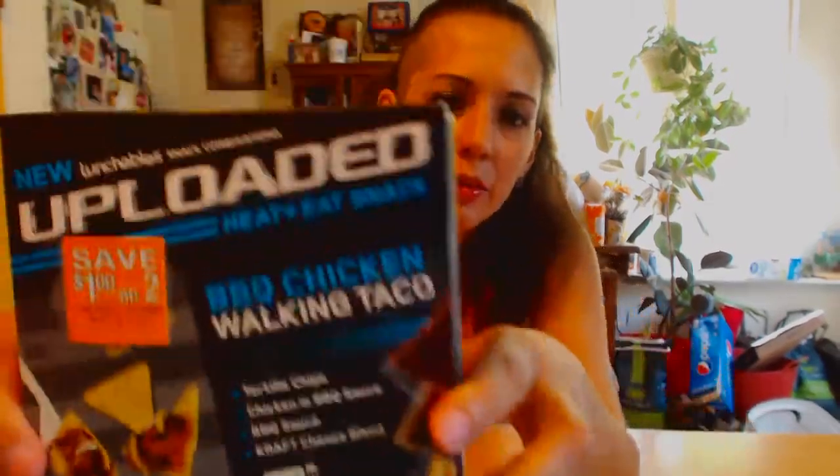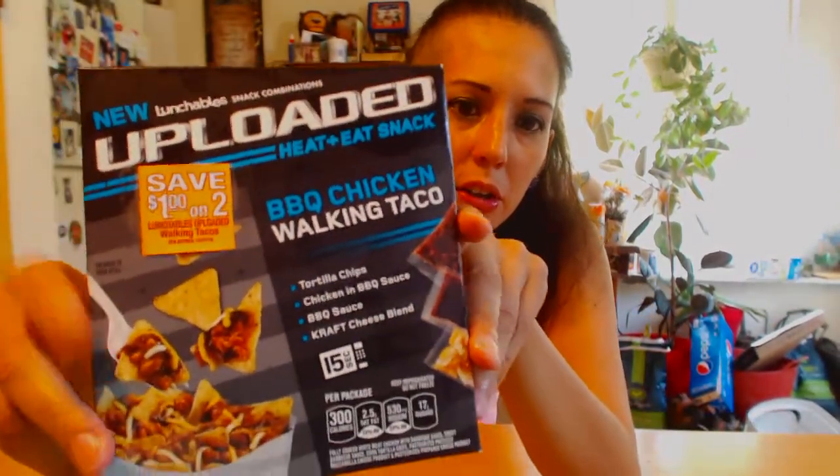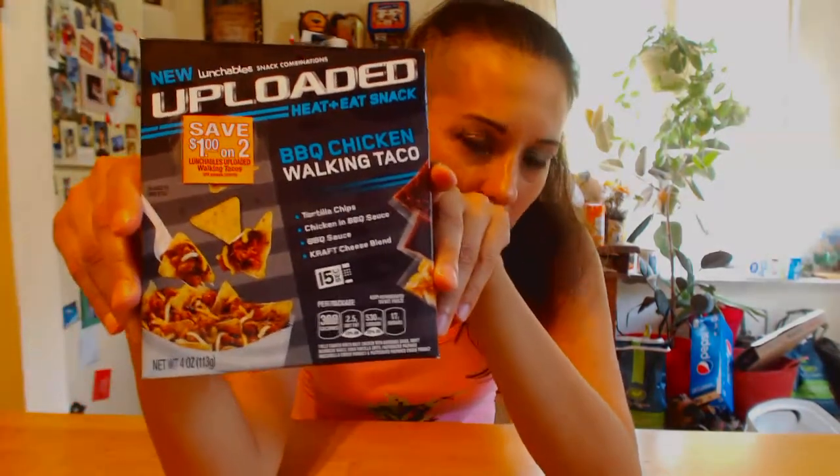Hi guys, welcome again. Today I'm going to try this thing that I saw at Walmart in the food section — it is a barbecue chicken walking taco.